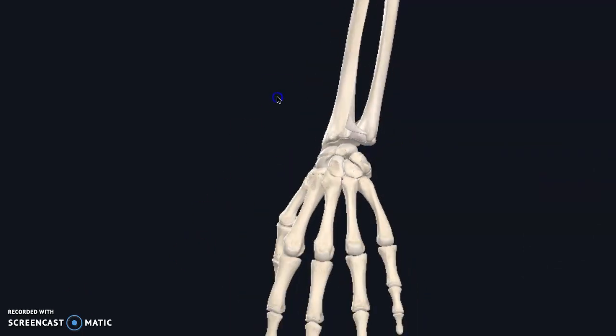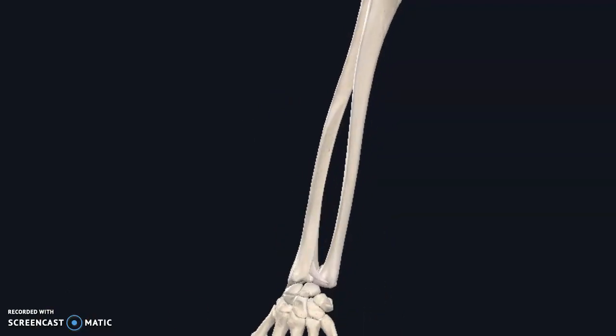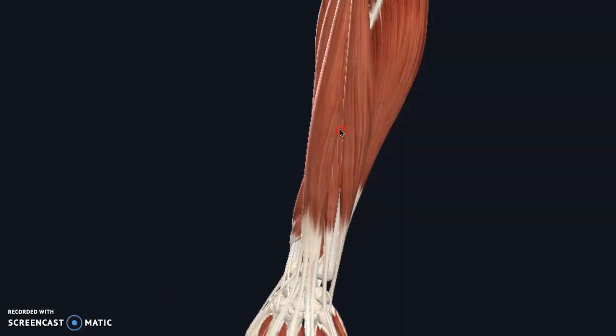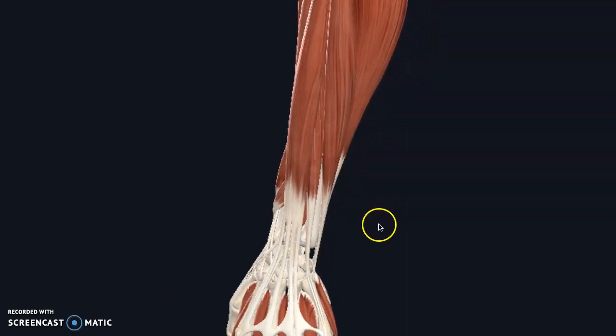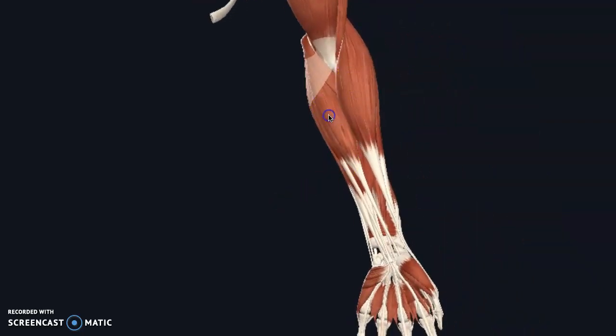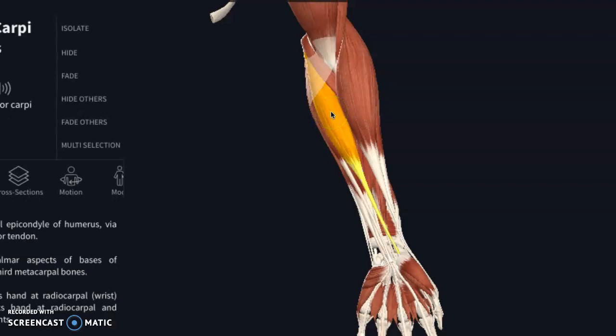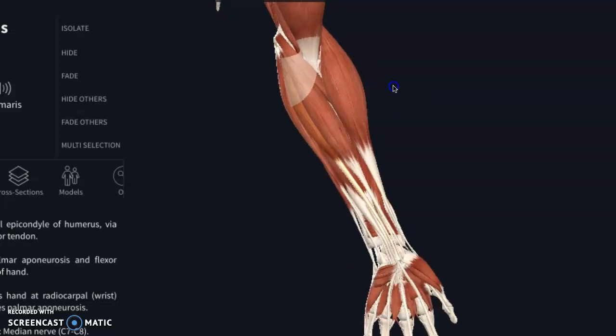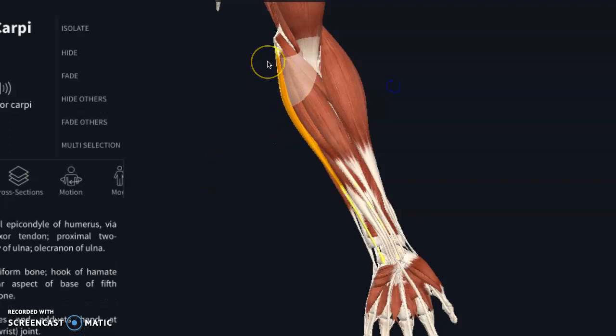Now let's take a bigger look up the forearm and look at muscle connections — particularly for climbers. When we're talking about grip strength, most of it is controlled by the larger muscles on the front side of the forearm. This is your flexor carpi radialis, which flexes the hand at the wrist joint and moves it out towards the thumb side. Palmaris longus also flexes the wrist and stabilizes the hand. And then flexor carpi ulnaris also flexes the hand but deviates it towards the pinky side.